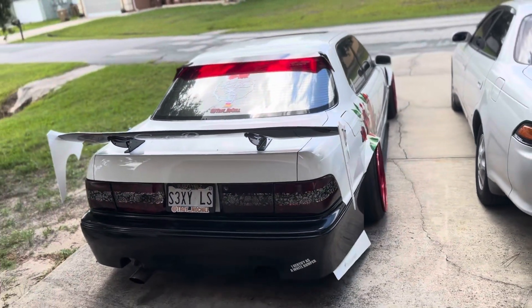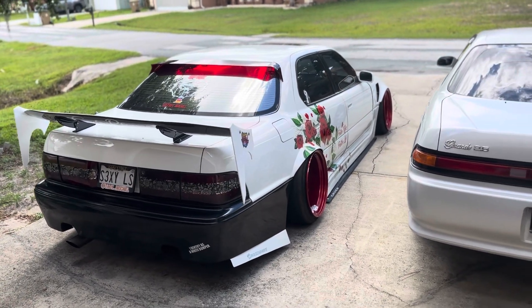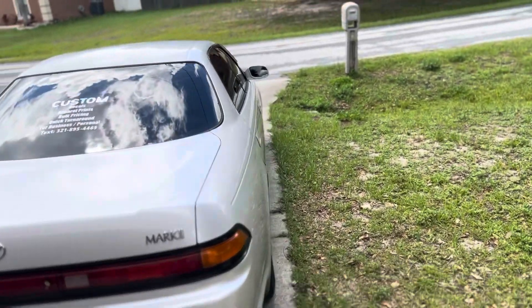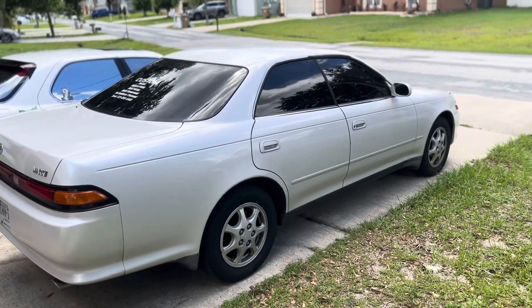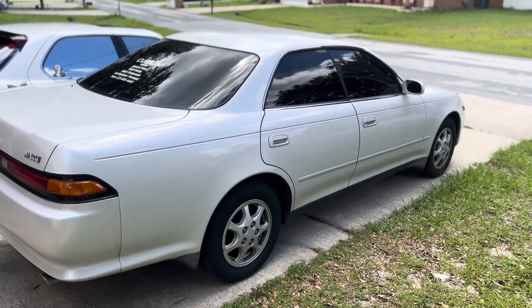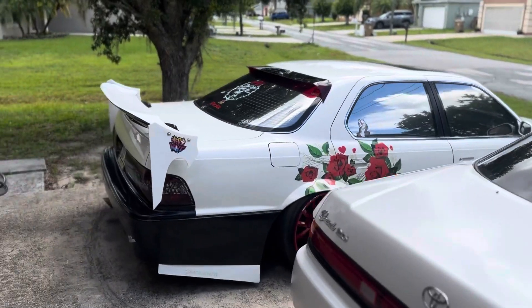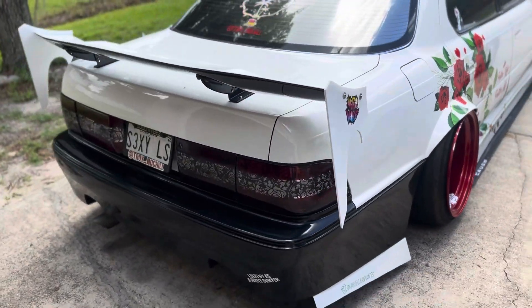For right now I just feel like I need to park the car, focus on getting the money right, and the plans will come. The Mark II, for the most part, is going to remain stock. I like hopping in that car and just driving anywhere. People have been waiting for it to be modified for a long time — I've had it for almost a year and a half. I got tints on it, so that's something.